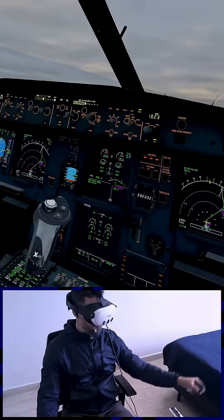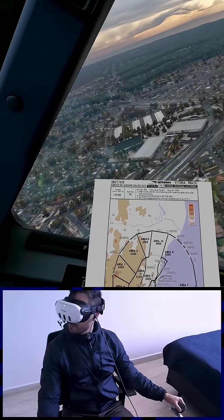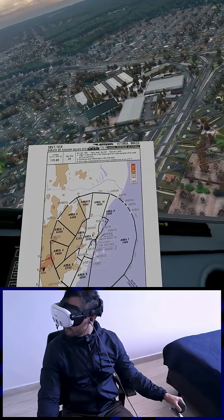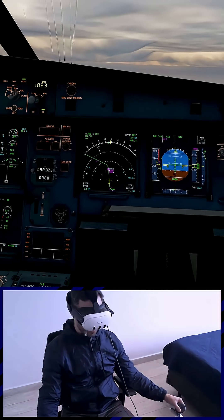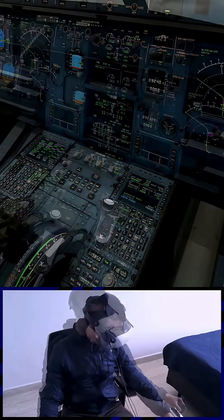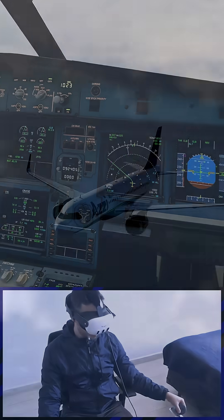Nav. Autopilot 2 checked. Thrust climb, climb at thrust. Flaps 0. Speed checked. Flaps 0, drag clear. Confirm. Confirm. Confirm.